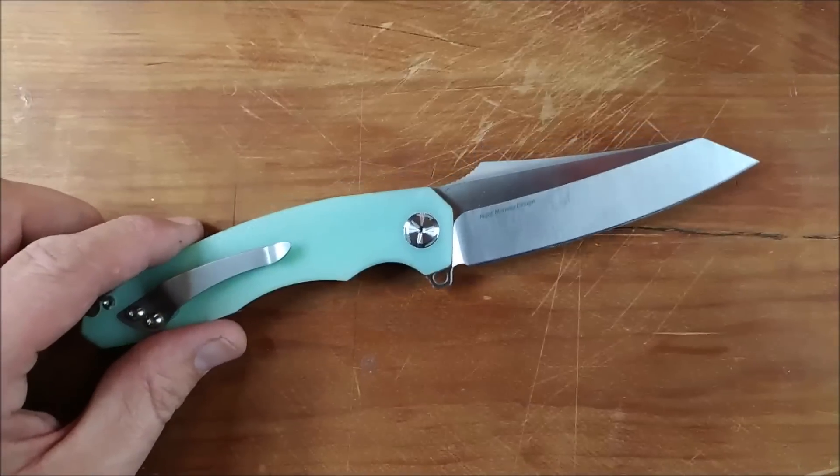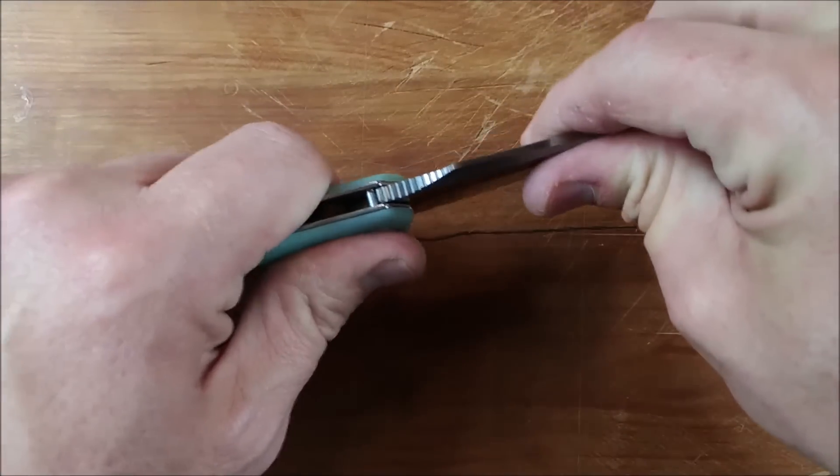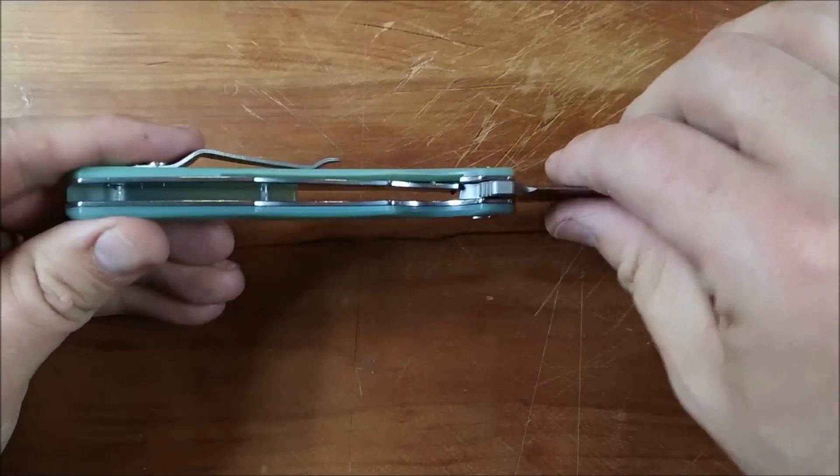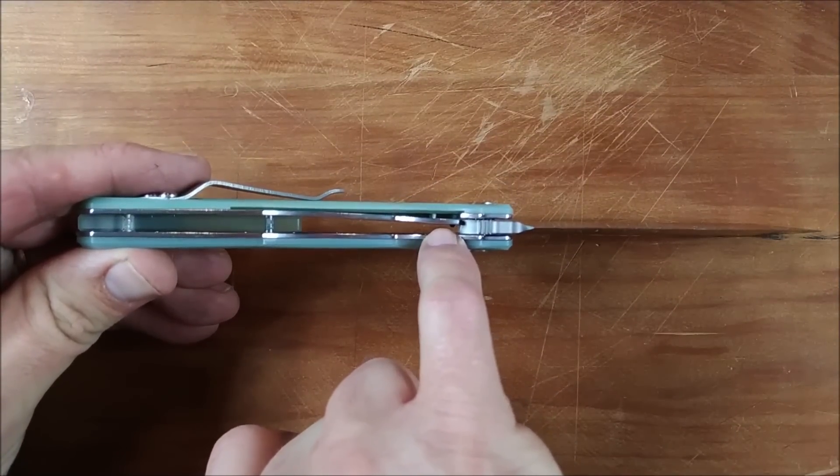So what else did you want to see about this thing? Well, liner lock — lockup is solid. No blade play side to side, up and down. Really nice. The lockup point right here is perfect, exactly where I want a brand new knife to be.